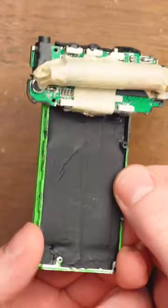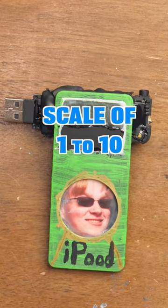That's one of the reasons I turned it into an iPod, and that's the back. Just how cursed is this iPod?